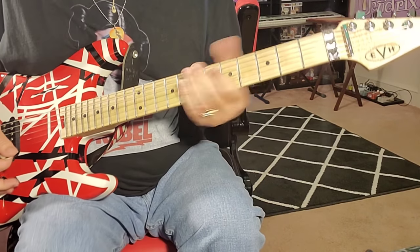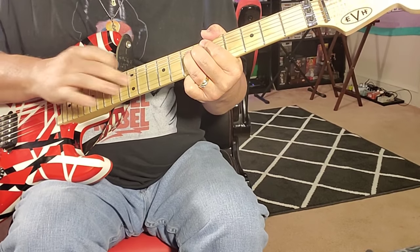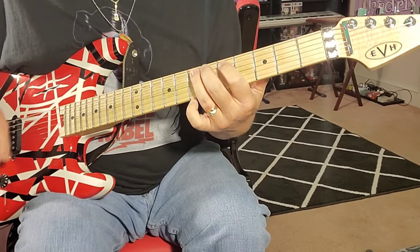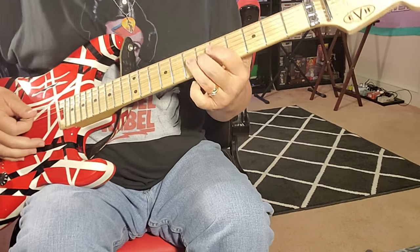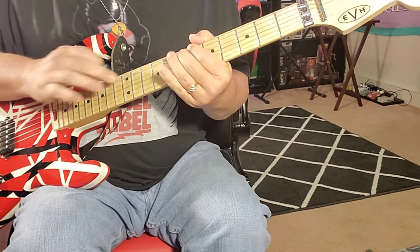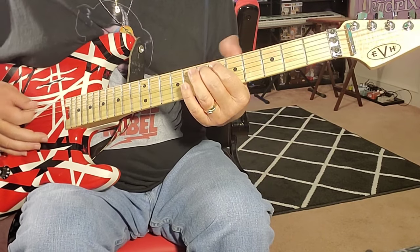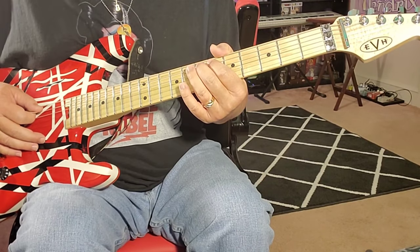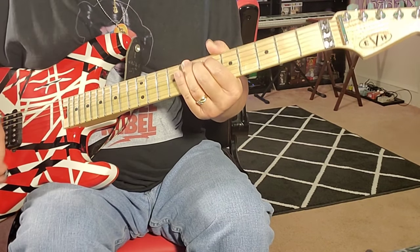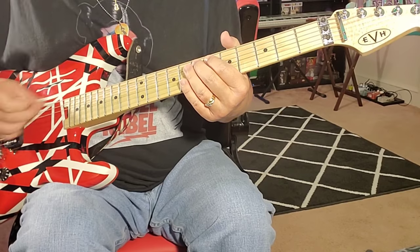Tapped harmonics are a big thing — I love that too. On the seventh fret, I love that a lot. You can do that on any string right here on the seventh fret. That's a nice way to end a song. You tap on the 12, 14 — and that's the 14, 15, 16, 17, 18, on the 19. So 12, 14, and 19.